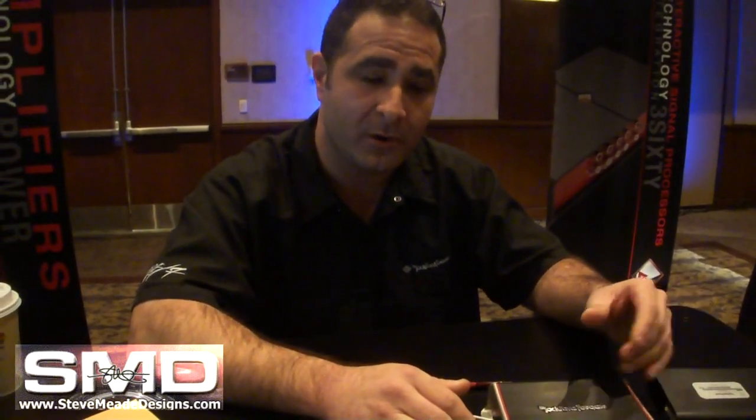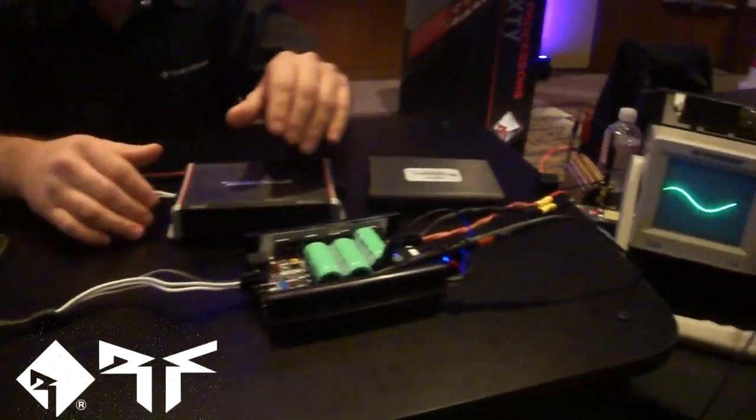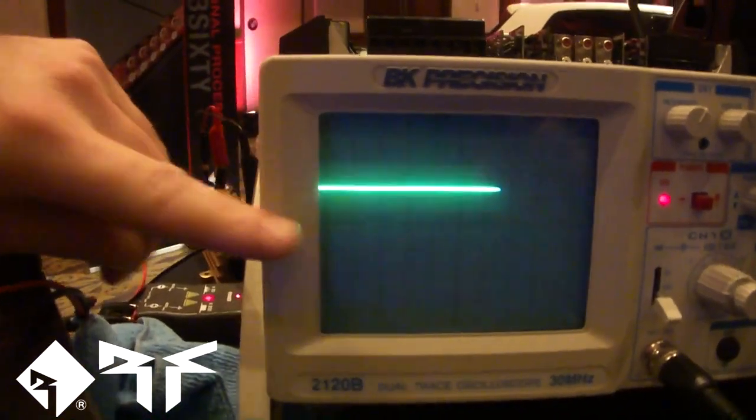We use the charge pump system to boost the rail up to 24 volts. Without that boost, we'd only be able to achieve 150 watts at one ohm, but with the boost we get up to 24 volts, which gives us our 300 watts at one ohm.